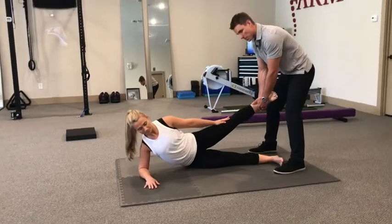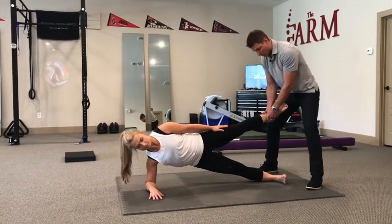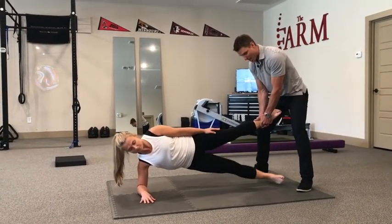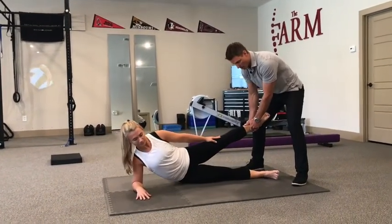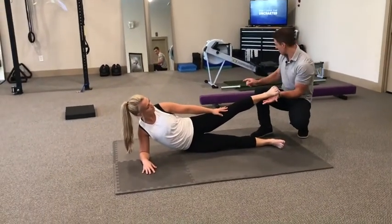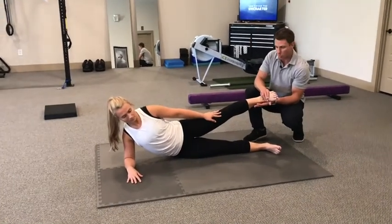Her first move is to come into a side bridge — hip up. Now she's going to bring that bottom foot up to meet her top foot. Big adduction. Back down and then hip back down. We could also have this foot on a bench. Sometimes we'll use our beam, or even a kitchen chair at home.